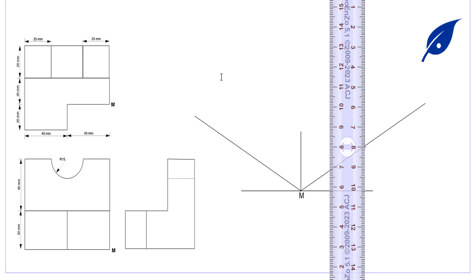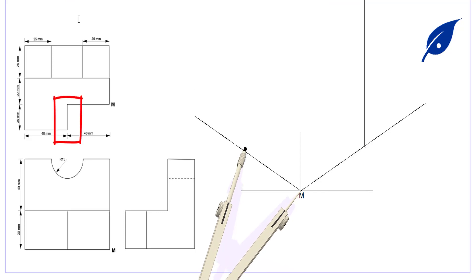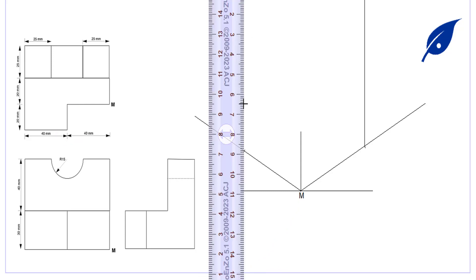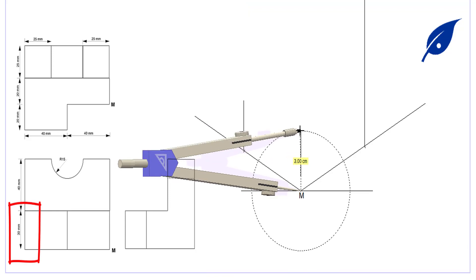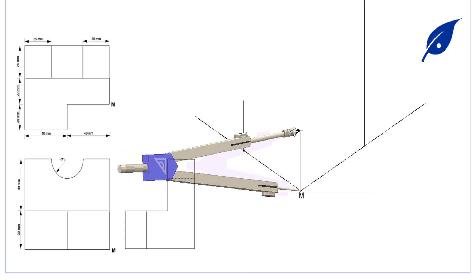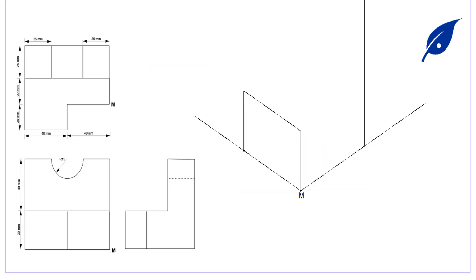We need to get all the sides which form the base of our object in the isometric view. The measurement from this point is 20 millimeters to get the one on the left hand side. We draw the perpendicular line at that point, then project the mid line — the vertical height from the center point M — extending to get the measurement of 30 millimeters. We then connect the point on the left hand side where they meet.